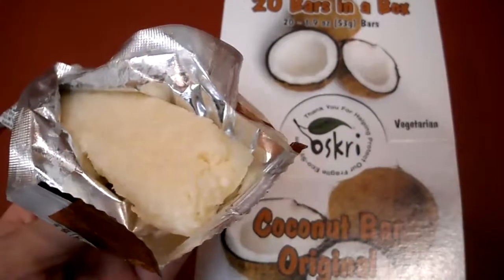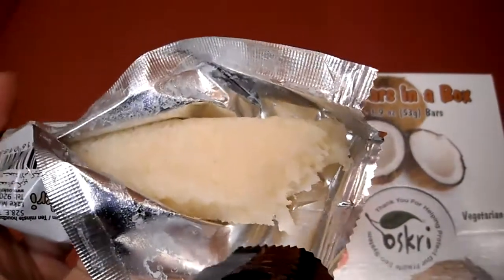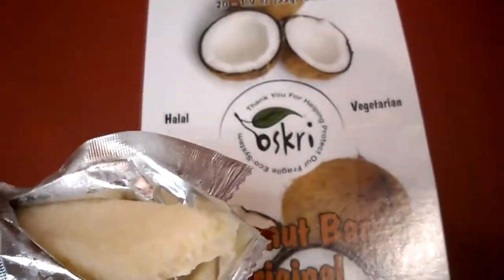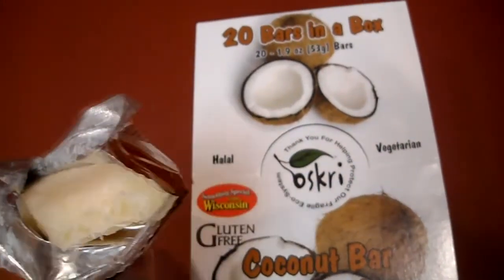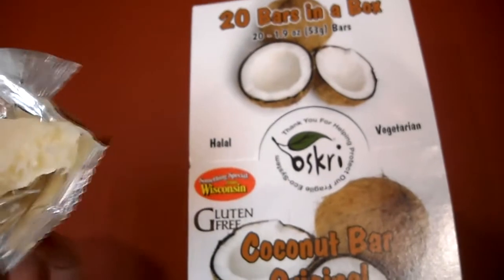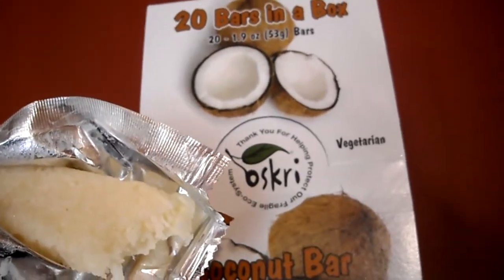Just be careful about that. You see how chewy that is? It's very soft and tender. Definitely check it out if you're a fan of coconut and you want snacks and things like that. But just be careful of the sugar. If you have any questions or comments, post them below.